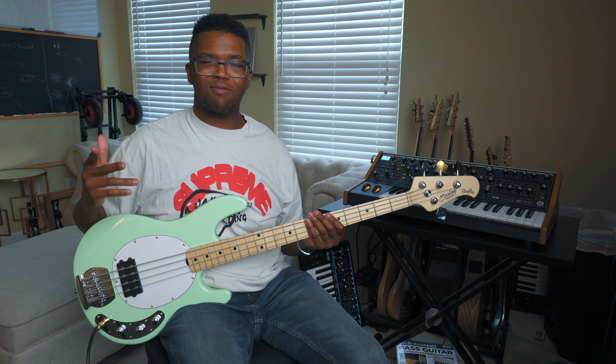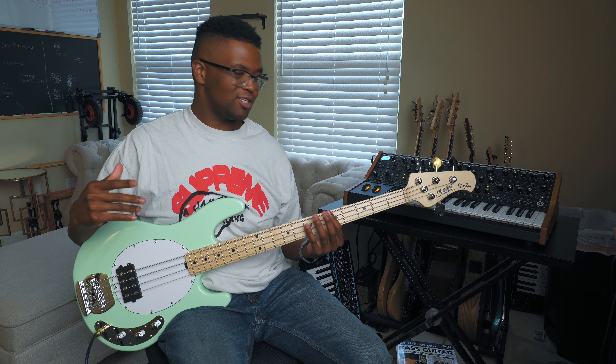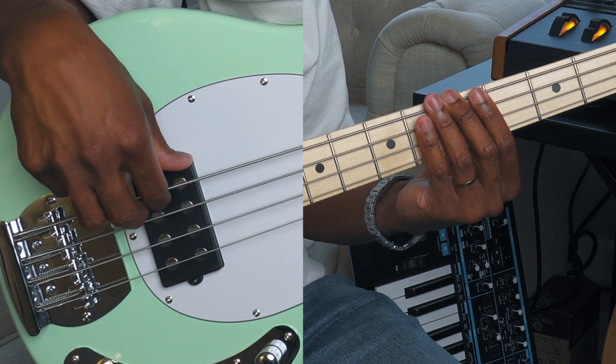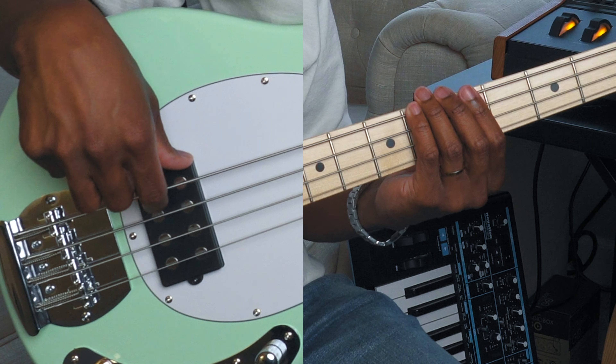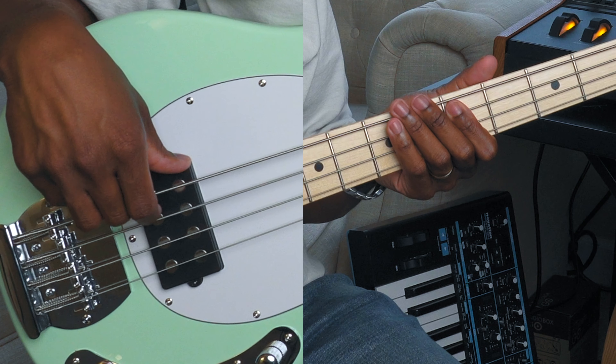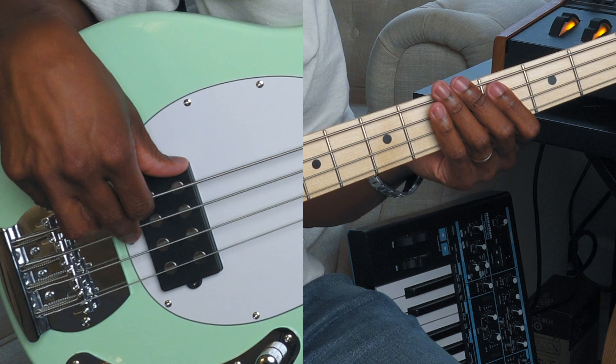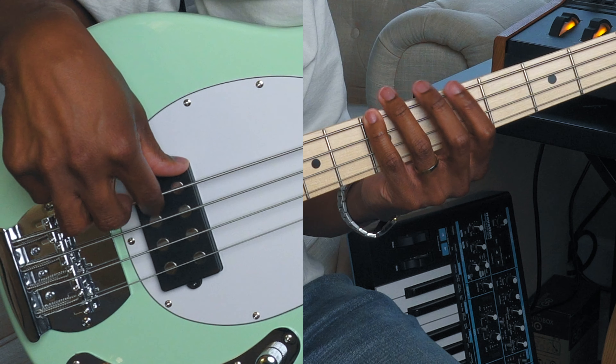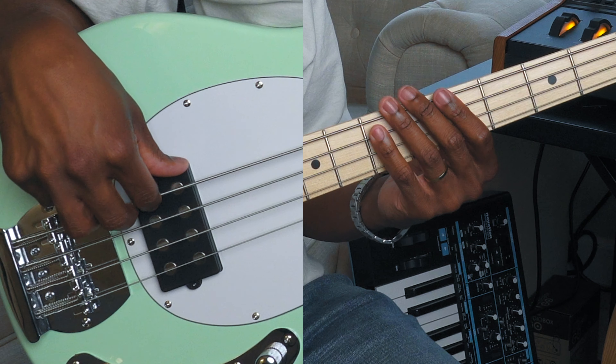Make sure you pay attention to my right hand because a lot of these rhythms are coming from my right hand and not my left. My left hand is doing a little work but my right hand is doing a lot of work. So I'm going ghost note, three, four, ghost note, four, sharp five, flat seven, ghost note, six, five, five, four, five. Remember the key to these grooves are the ghost notes and your right hand movement.